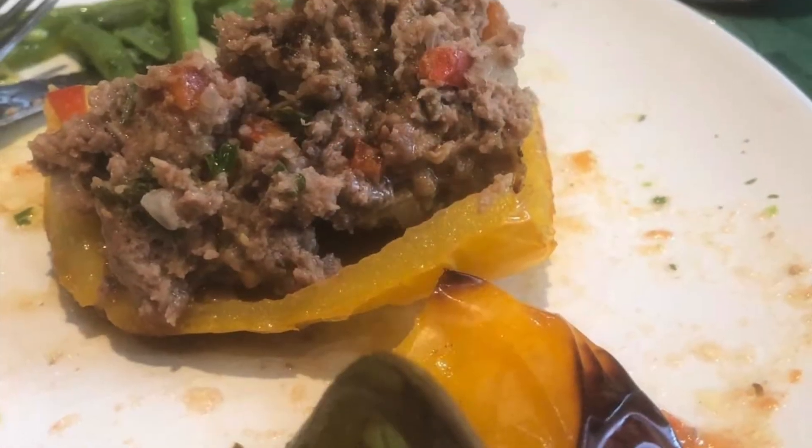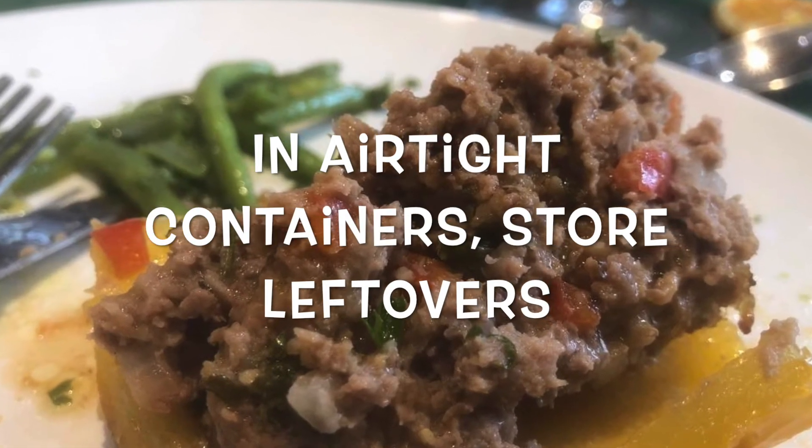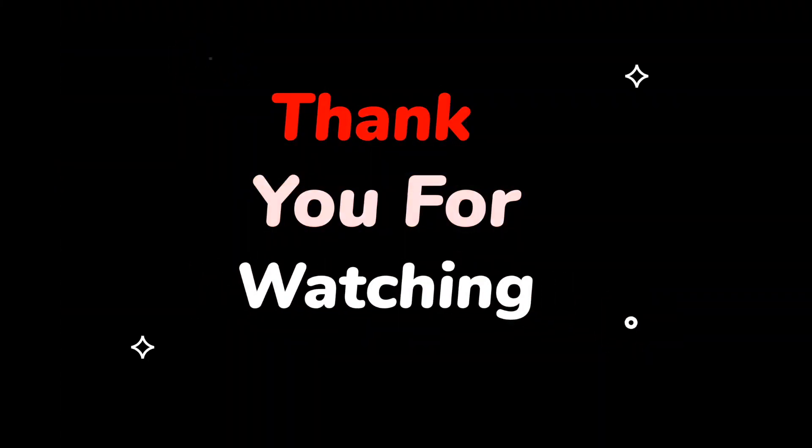Before serving, sprinkle some cheese on top if you desire. Bon appétit, enjoy, and happy cooking! We have provided a recipe in the description below along with some cooking tips as well. Thank you so much for watching and have a wonderful day.